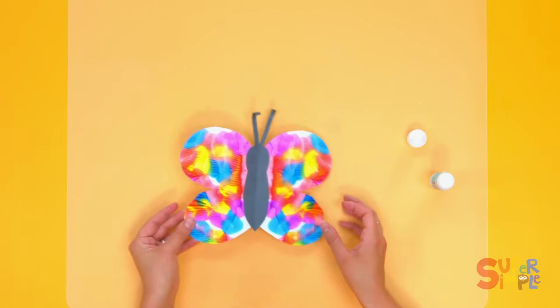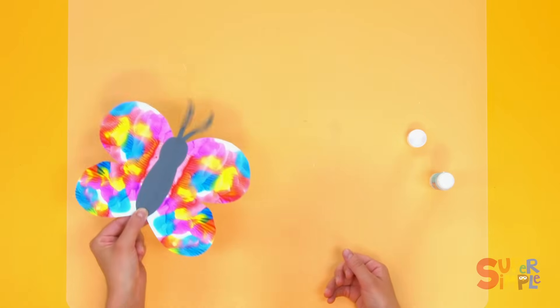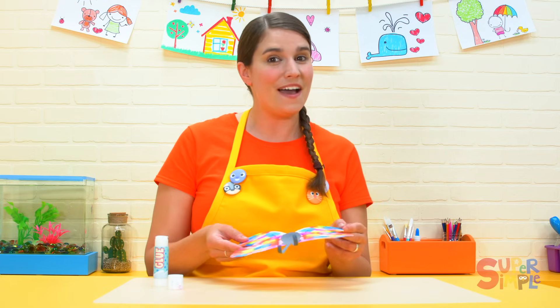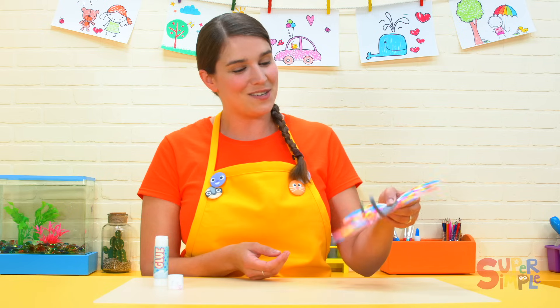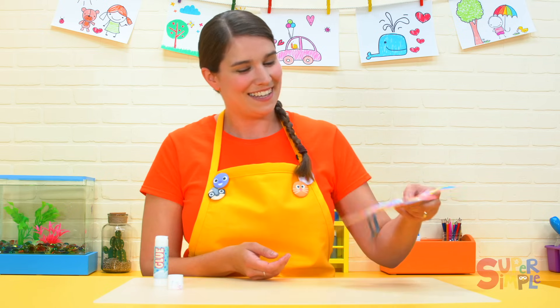Look at that, so nice! Hello butterfly. You can try this at home. Your butterfly wings will be different than mine, but they'll be perfectly symmetrical. Make sure to share it on social media and use the hashtag Katie's Classroom so I can see what you made. I can't wait to see what your butterfly looks like. Bye bye butterfly!